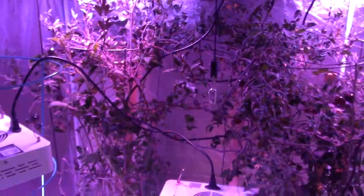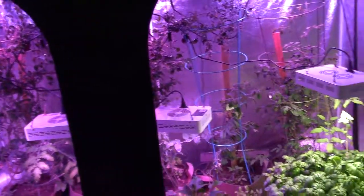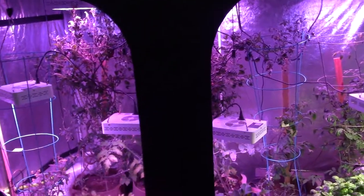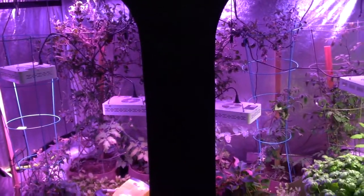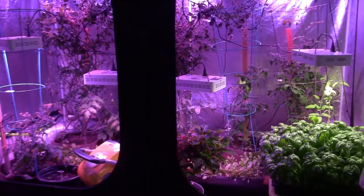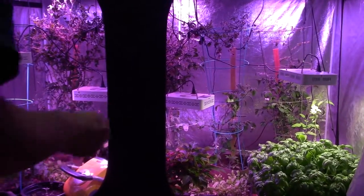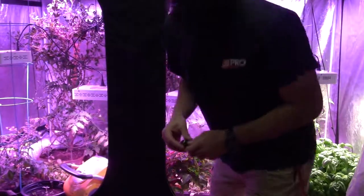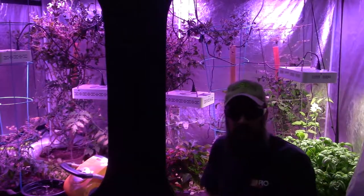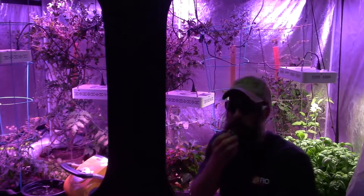That's the update for the tent — nothing else really to speak of. I mean, I could sit here and talk about this stuff for hours, but you guys would get bored and turn off my channel. This has been Brian from P&B Homesteading — I'm going to sit here and enjoy my tomato. Hope you guys have a good week; talk to you later, bye.